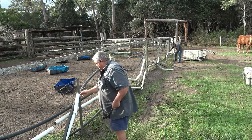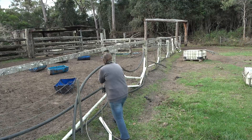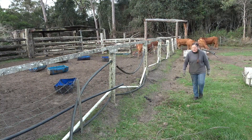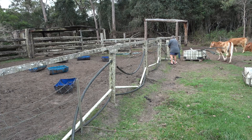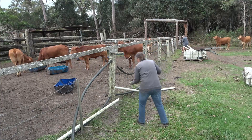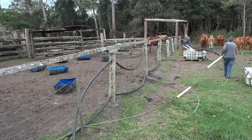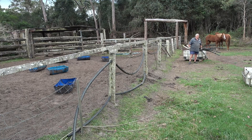The horses came first. Next thing you know, the cattle came. They always seem to like to come along and have a look at what we're up to. I think we've invented a new party game — it's called Musical Fences.